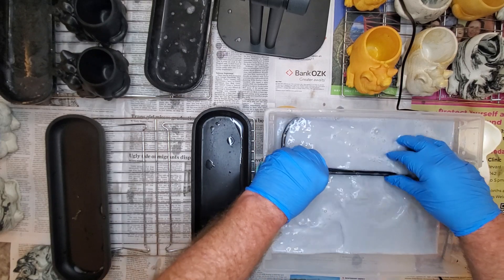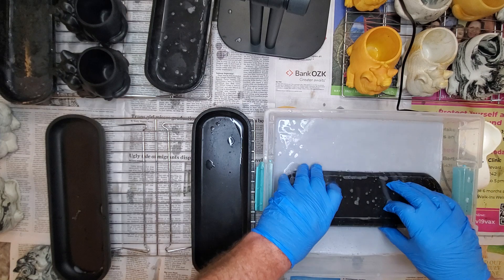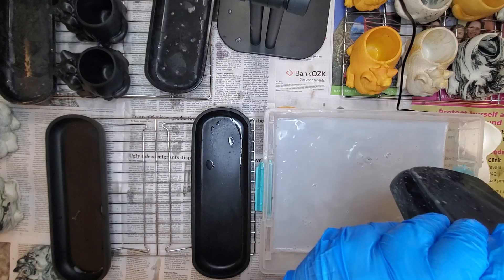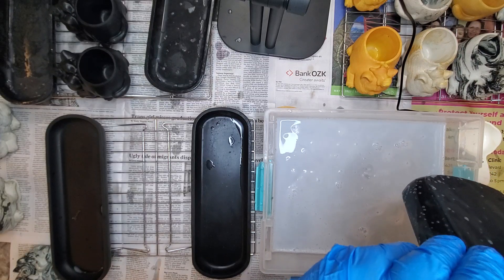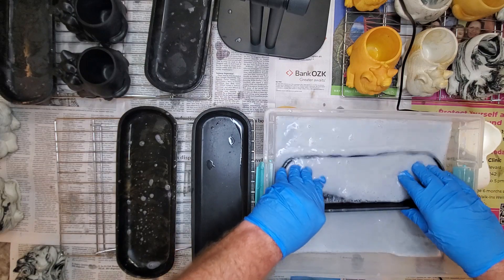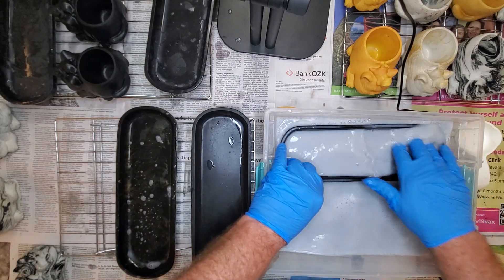Rather overkill on sealing than have somebody get black all over their hands or something. I like to make sure that that sealer just gets totally in there.